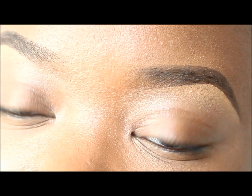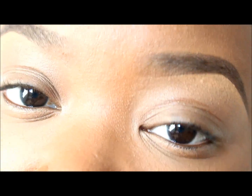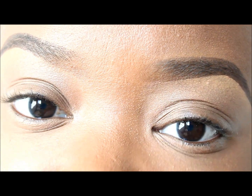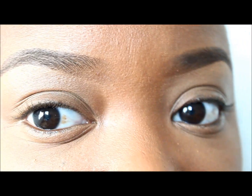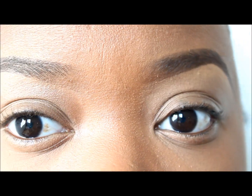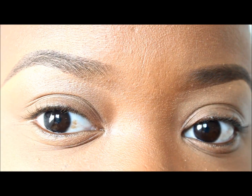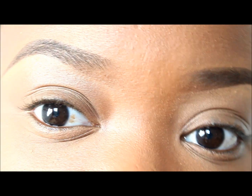Hey everybody, it's me Megan. This tutorial is going to be the lighter brow tutorial that was requested from my previous eyebrow tutorial, where I showed you guys how I achieved a very bold eyebrow when I want to wear a really full face of makeup. These eyebrows you guys see right now are more of an everyday brow, or just a brow I put on when I just want to wear very light makeup. So if you're interested, stay tuned.